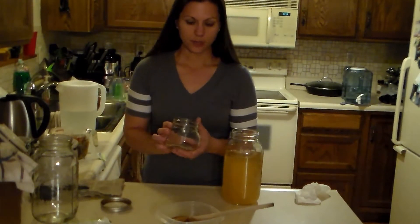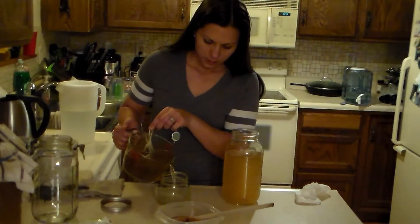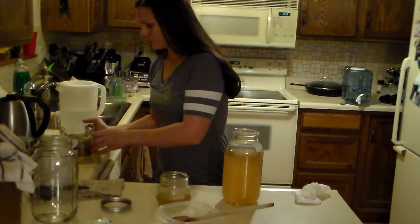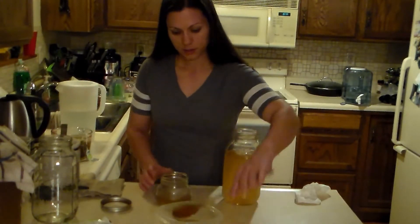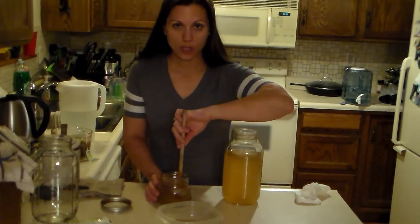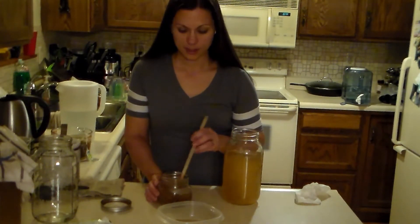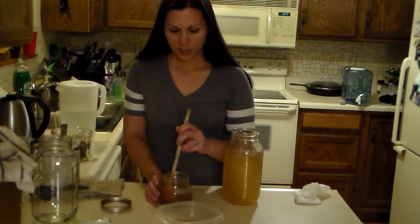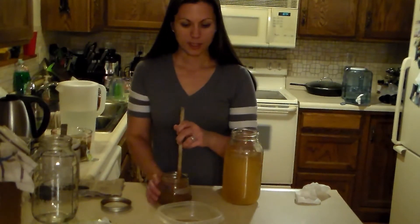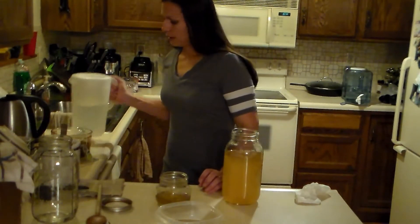Now if you want to grow a SCOBY because you don't have one, I'll use this little jar here. You can use any size jar you want but you really only need a little one. I'm going to use a little bit of this hot tea and add a little bit more sugar, because it's going to have to feed on that sugar. If you just buy an original flavor kombucha from any grocery store or health food store — it should be the original flavor and not additional flavors. I did that once with a ginger flavor and it just didn't grow the SCOBY right. So use a little bit of that tea and then some filtered water.